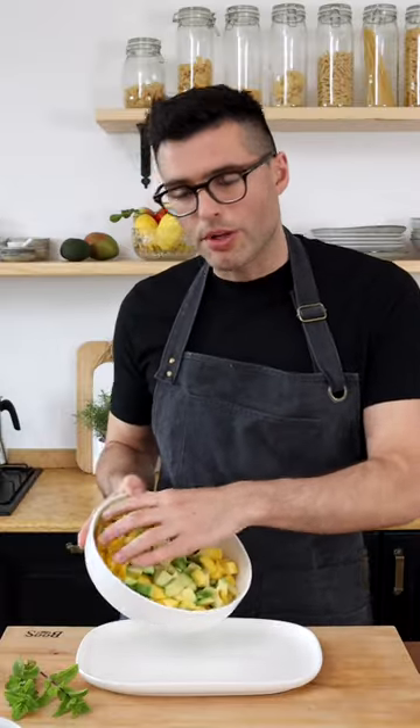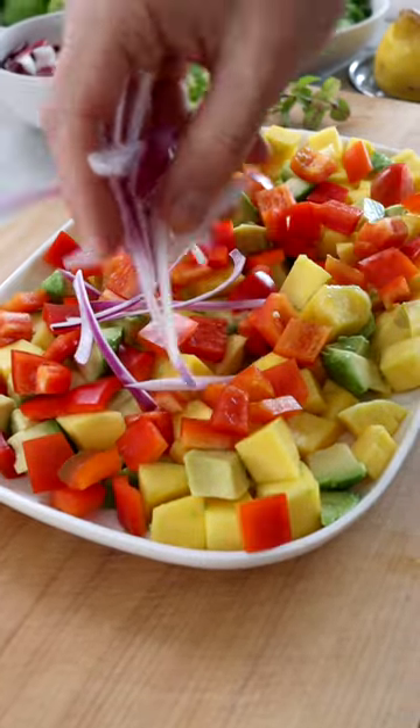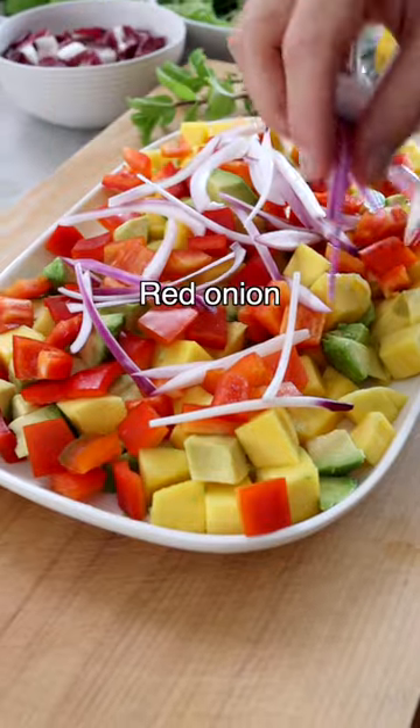I'm actually going to change this and put it onto a platter because I think it's going to look prettier. Now I'm going to add diced red bell pepper and thinly sliced shallot or a mild red onion.